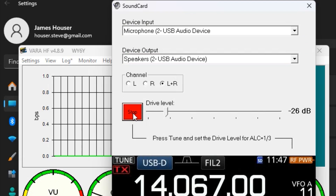Then test the PTT. If the PTT activates, you're good to go.